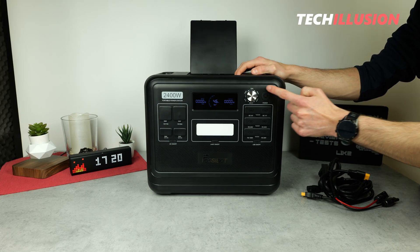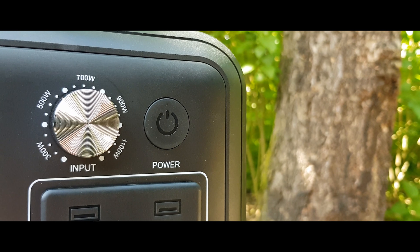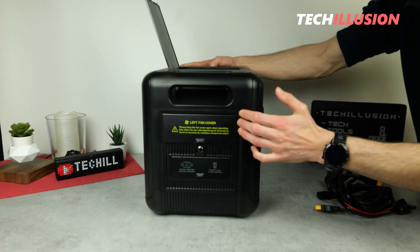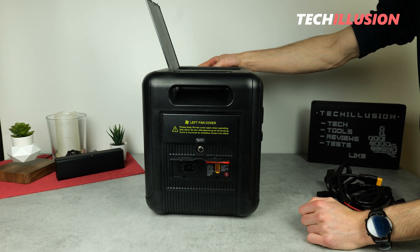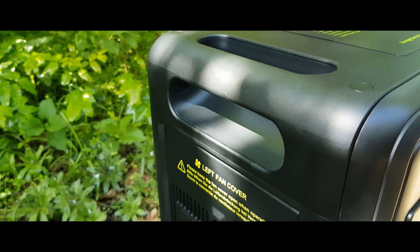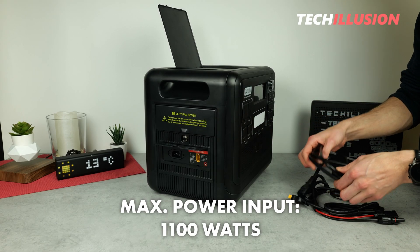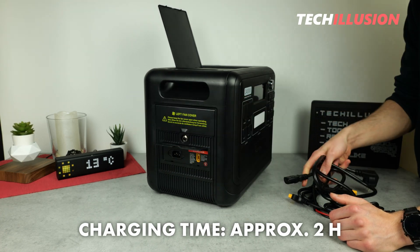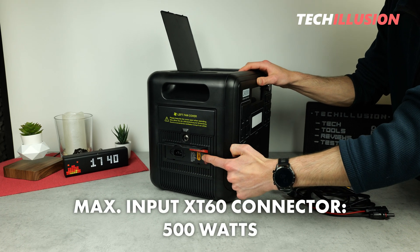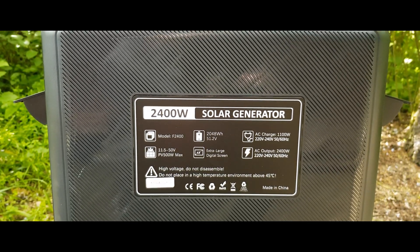The power station can be activated by a large rubberized button on the right side, and next to it is a rotary knob for setting the input power, allowing us to regulate charging in several power levels. The charging ports are located on the left side under a black cover. There are two ways to charge: via AC and via an XT60 connector. Normal AC charging allows a maximum power intake of up to 1100 watts, meaning the device is fully charged within two hours. Combining both ports adds another 500 watts via the XT60 connector, enabling fast charging in just one and a half hours — very impressive for this capacity.